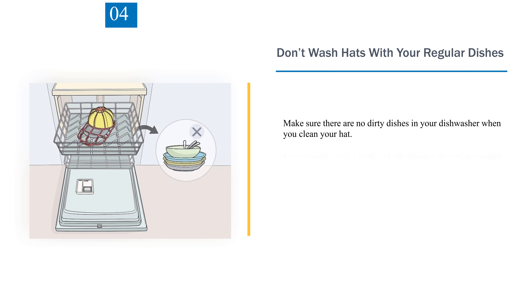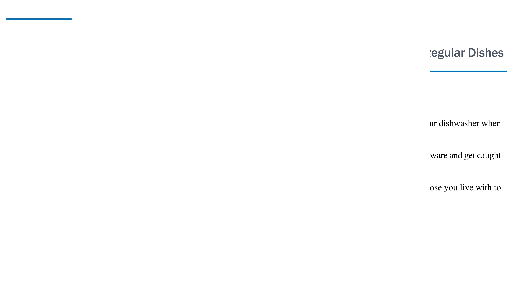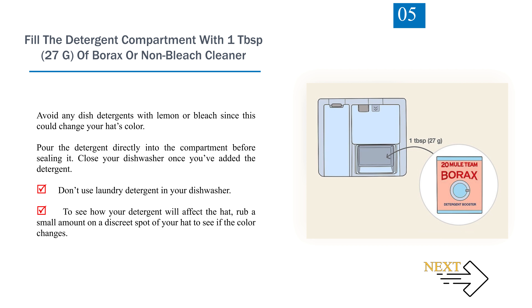Step 4: Don't wash hats with your regular dishes. Make sure there are no dirty dishes in your dishwasher when you clean your hat. Food residue could lift off of your dining ware and get caught in the hat seams. Gather hats from your family or those you live with to make one large load of hats. Step 5: Fill the detergent compartment with 1 tablespoon (27g) of borax or non-bleach cleaner. Avoid any dish detergents with lemon or bleach since this could change your hat's color. To test your detergent, rub a small amount on a discrete spot of your hat to see if the color changes.